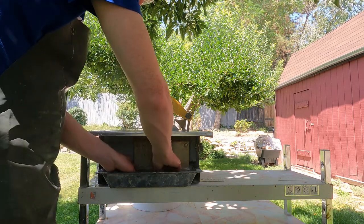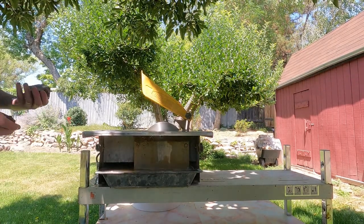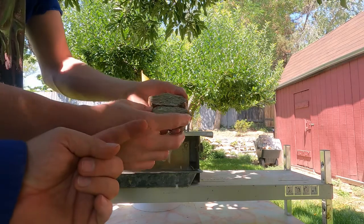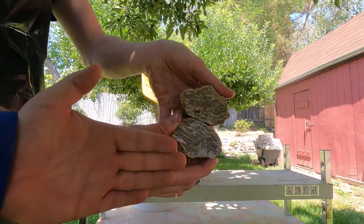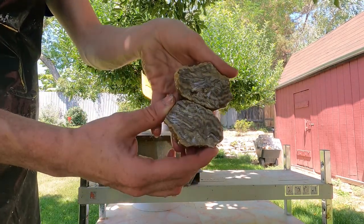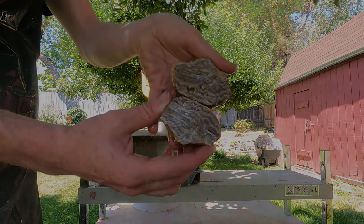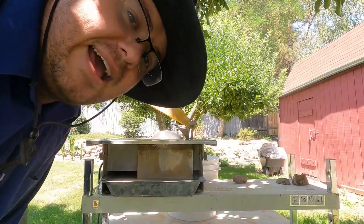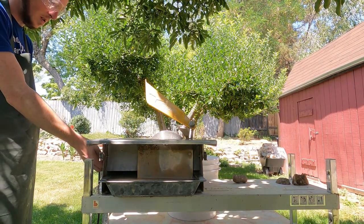All right, go ahead and turn it off. The focus length is about a foot, so any closer and it doesn't focus — right about here. Yeah, that's a pretty good spot. Tim's going to cut some of that banded calcite that we found up behind Mount Nebo.